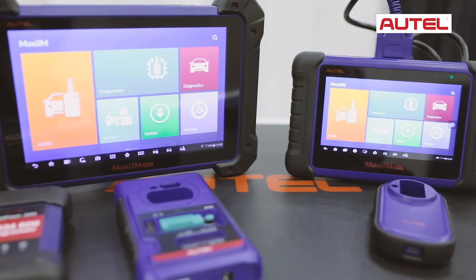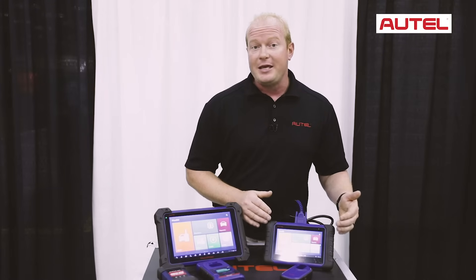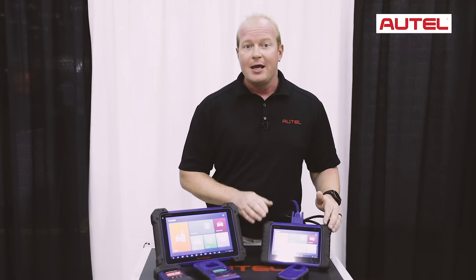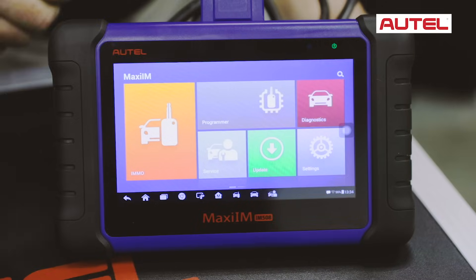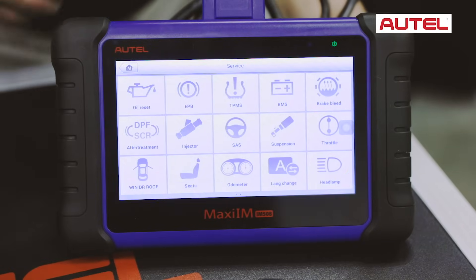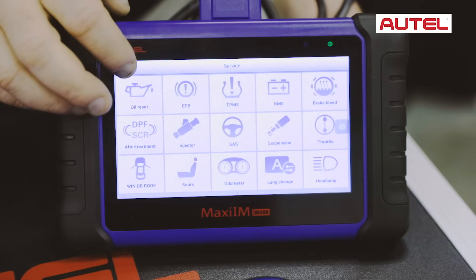Let's go through the features of the IM508 and IM608 to show you how they work. The IM508 has your basic diagnostics functions — being able to read and clear codes in all modules, live data and graphing. It has all the service functions that Autel is known for: oil life reset, electronic parking brakes, DPF regen, and so much more.